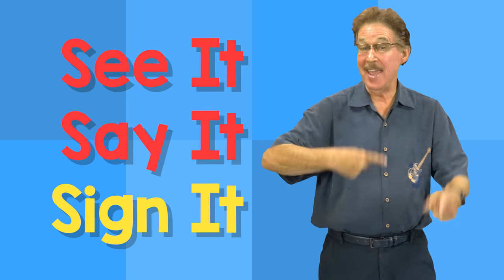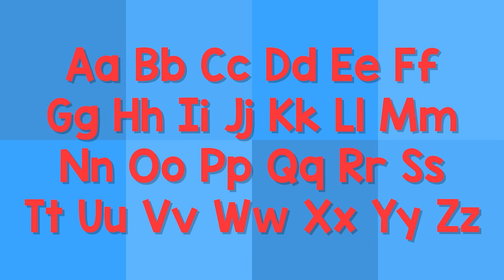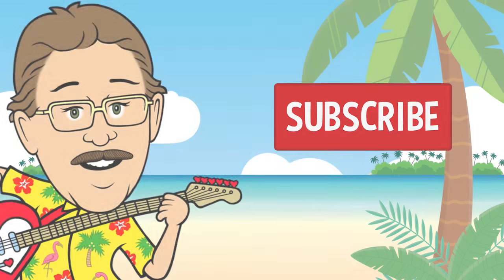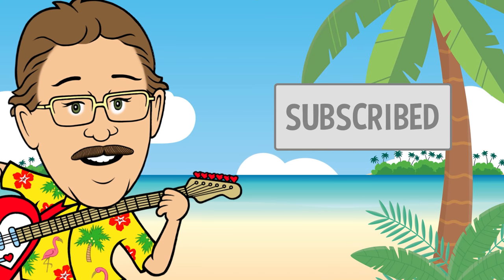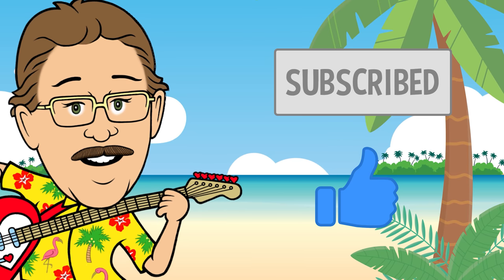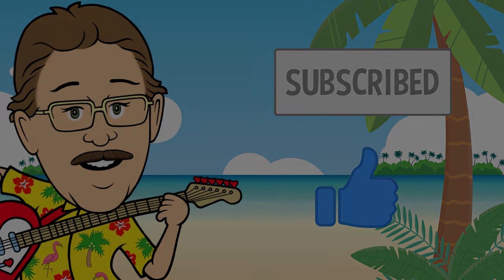See it, say it, sign it. The letters are the alphabet. Let your love show — click the subscribe button below. Thank you.